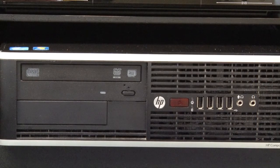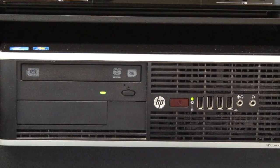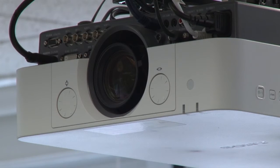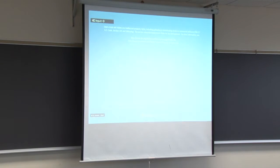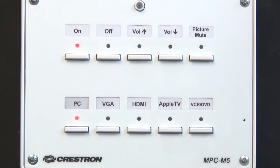To use the computer, make sure the HP is powered on. Now press the On button, which will turn the projector on. It will take about 30 seconds for the projector to reach full brightness. The system will display the room PC input by default, lighting up the PC button.